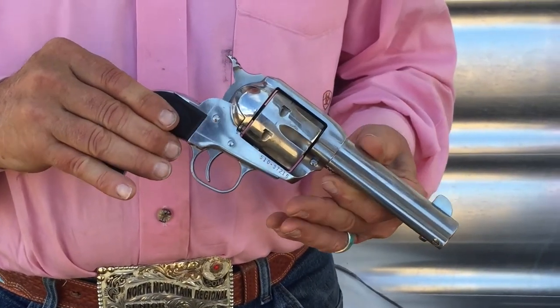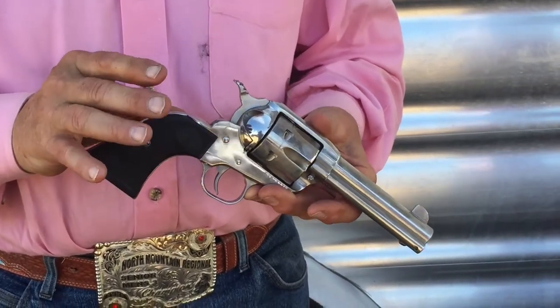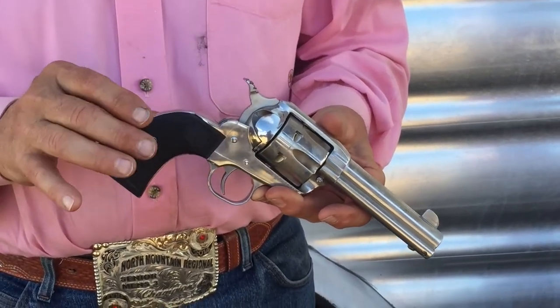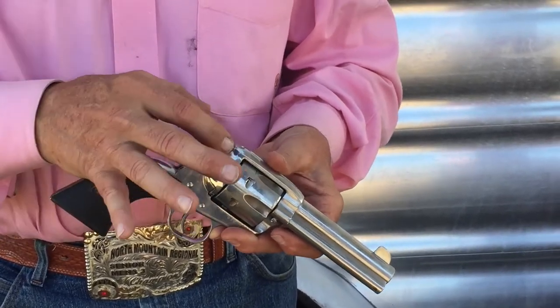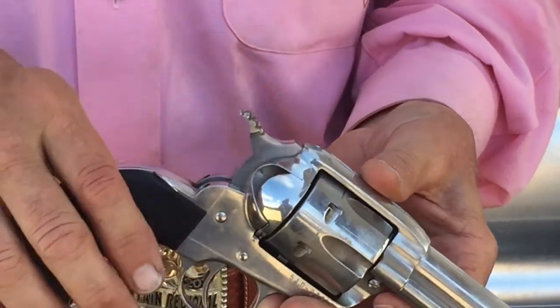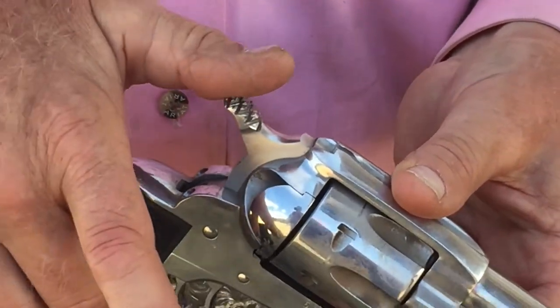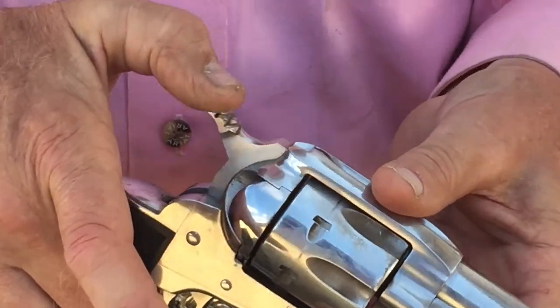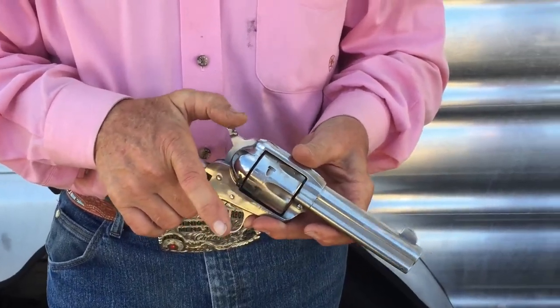I shoot a Ruger New Vaquero. One of the things we talk about is making sure you buy the proper equipment. With this gun, I've changed the hammer so that it sits down — the Ruger will come with a hammer that's more straight up, which is harder to shoot. I've also roughed it up so that when I grab it, I have a callus on my thumb and I don't slip-hammer as much.